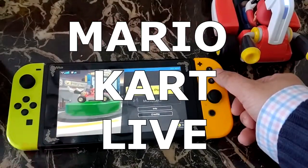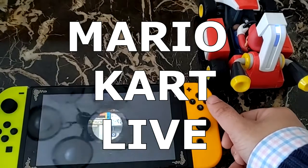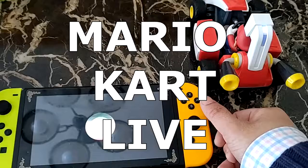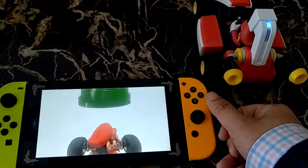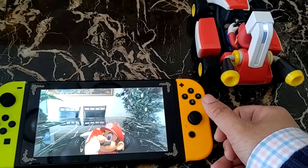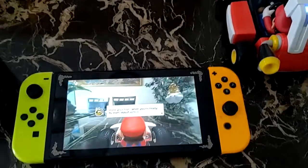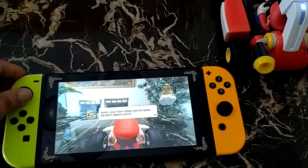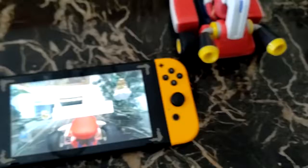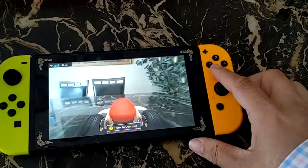Hey guys, so I picked up Mario Kart Live on clearance for $50 — I guess more refurbished. The guy that sold it at Walmart said there shouldn't be anything missing and that it's probably like new because somebody must have gotten it as a gift or something and returned it. So everything should be fine in the box. But I was hesitant on buying this even for $50. I was just afraid something didn't work.